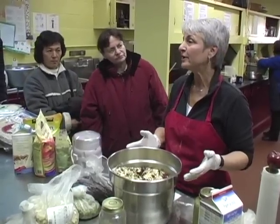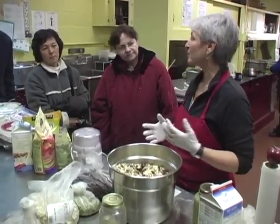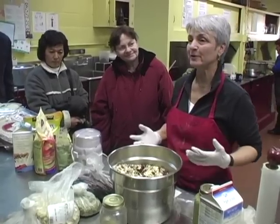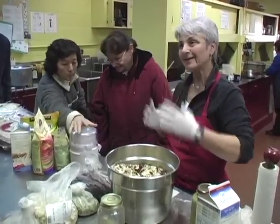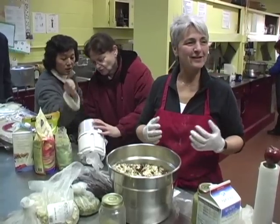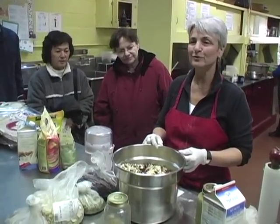If you make a batch for the week, it's really quick. This busts one of the myths: 'I don't have the time to eat healthy.' Once you shift your thinking, you'll realize it's actually not that much time — you can actually save time if you do it right.